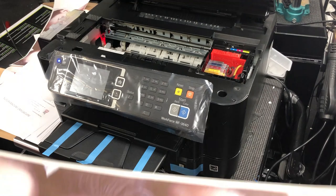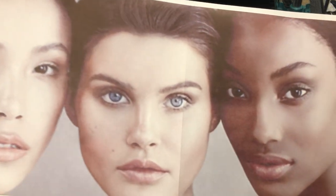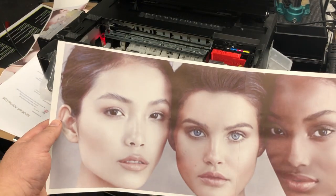This is sublimation paper so it will not print in true color — we need to heat press it to transfer it to true color.